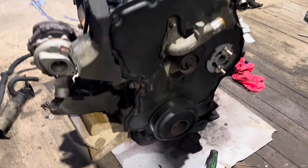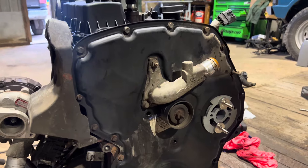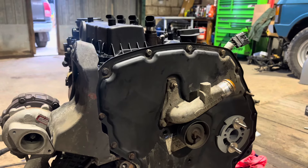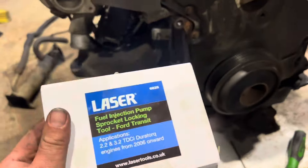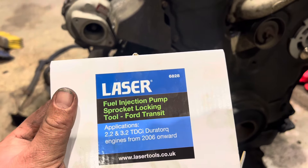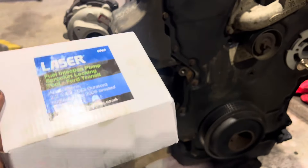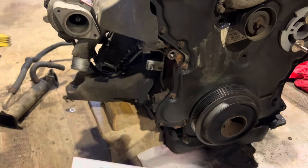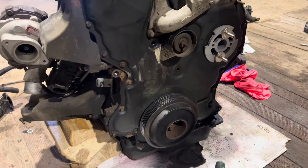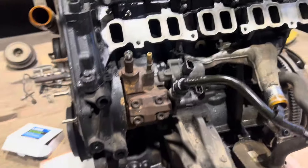This is just a quick video — it's not a complete tutorial on changing a fuel pump on a 2.2 TDCi Transit Mark 7 engine. This will be using the Laser 6828 fuel injection pump sprocket locking tool. Don't look at the instructions. If you're like me and you tried googling it and couldn't really get anywhere, don't read the instructions — they make absolutely no sense. This will be easy to explain.